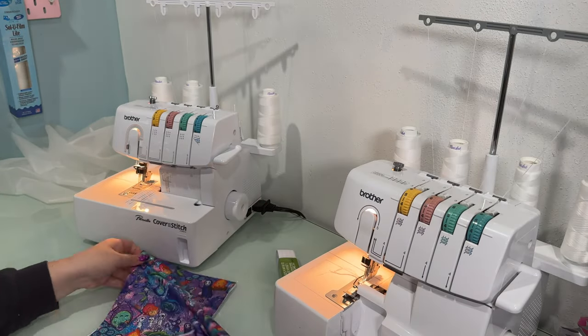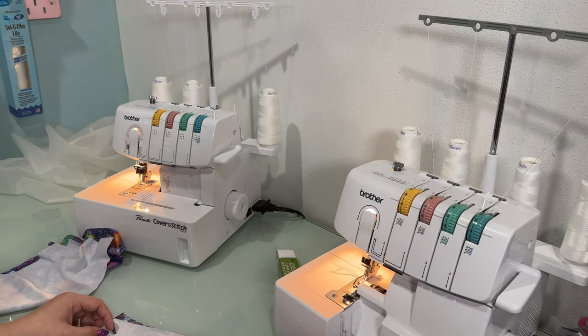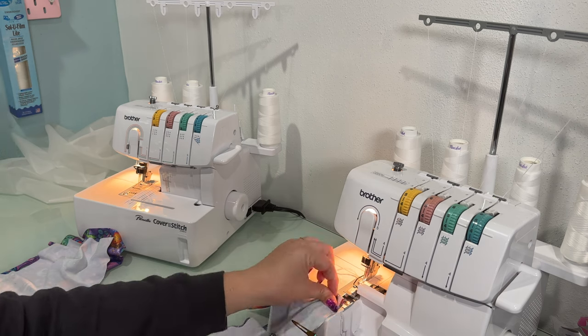Now I'm going to put them together just as I did previously, but now I have the knowledge of how to do it without the pattern instructions, which was very helpful.